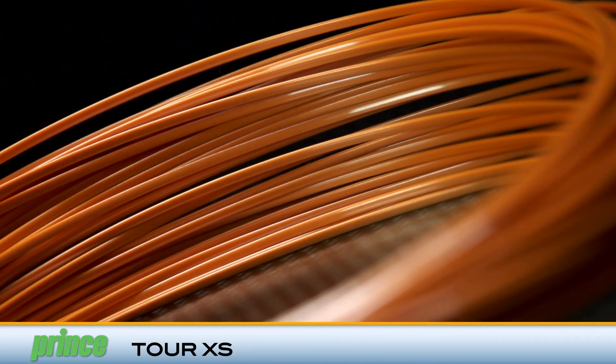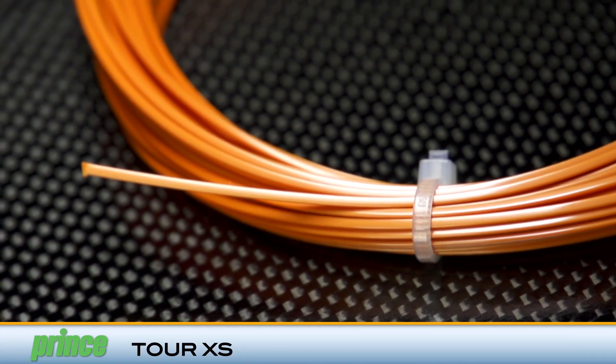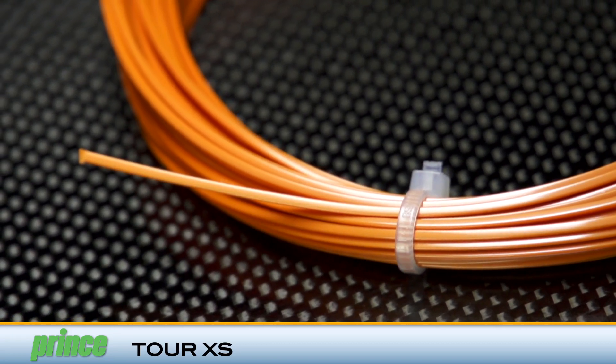Boasting a firm yet comfortably crisp feel, TourXS will give advanced ball strikers tremendous confidence on full swings. It was Michelle and I on this play test of TourXS. Michelle, you like that firmer, lower-powered poly — you like to generate a lot of your own power. How did this one work for you?